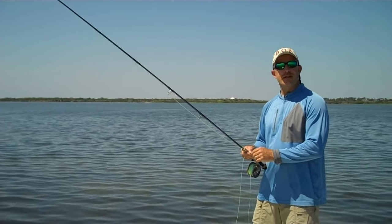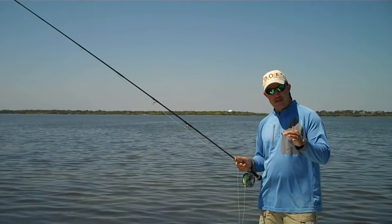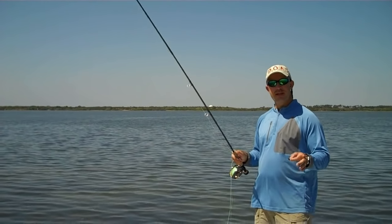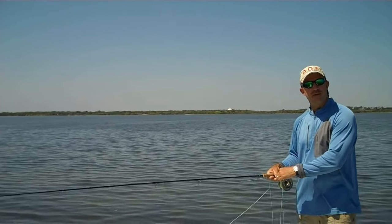This is Captain Chris Myers of Central Florida Sight Fishing Charters. What I'd like to talk to you about today is having a system where you can hold the fly in your hand and be able to deliver it to the fish quickly. It's one of the biggest obstacles that people who have not flats fished before will have to overcome.